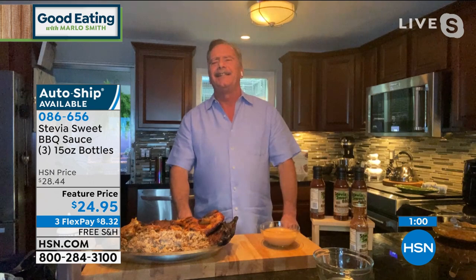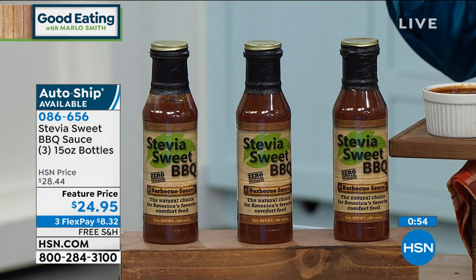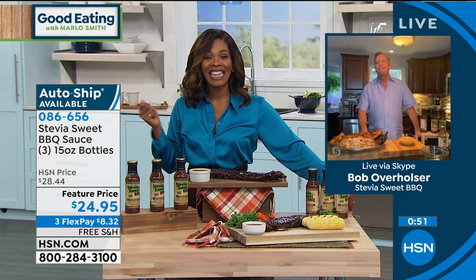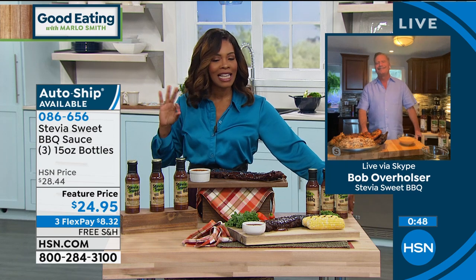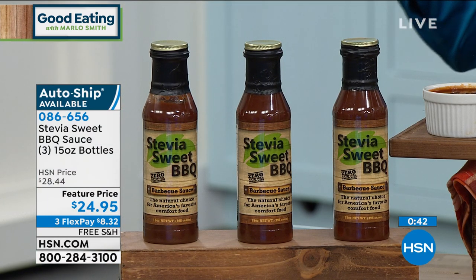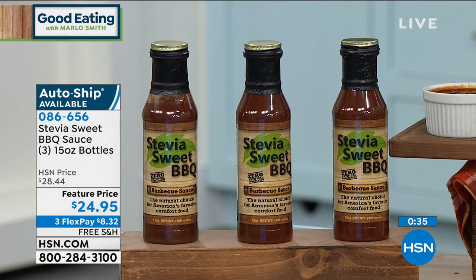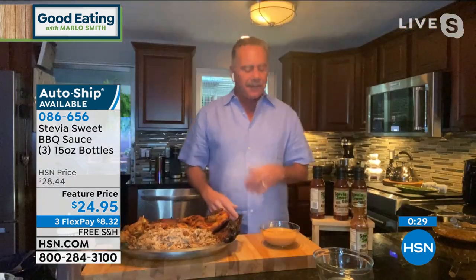I encourage you to call us or go to hsn.com. You can get this as the set of three once, or you can get them on auto-ship — it's all the same Stevia Sweet Barbecue. No cornstarch, low sodium, no artificial sweeteners — it really is just that great barbecue sauce taste that we love. And remember the double dip sauce too — so you have two sauces in one, just add a little mayonnaise.